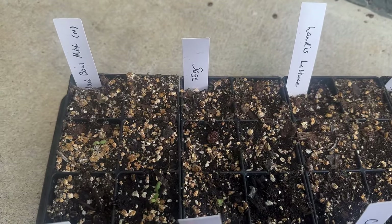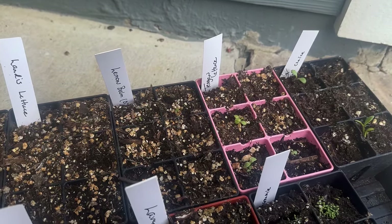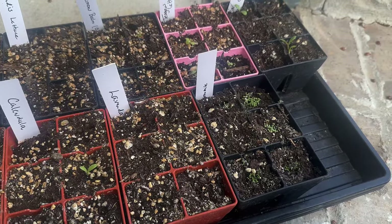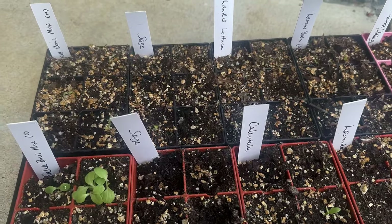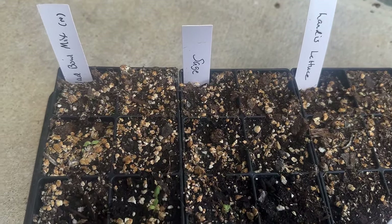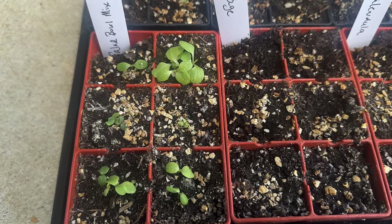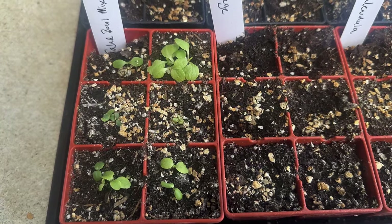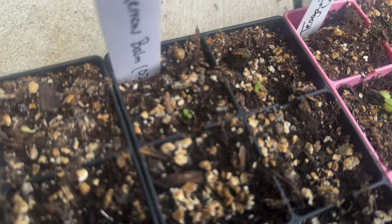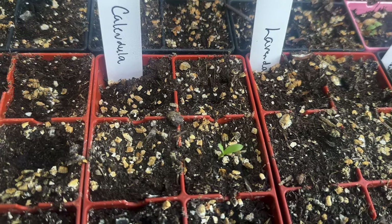This is the other tray we started last week — also seven days old. The top row is the new potting soil mix I was trying, and I do have germination there as well as on the bottom with the old potting mix. So the new potting soil works — I feel confident it's good to go. Up here at the top is salad bowl mix with some germination, and then the lemon balm we did has already germinated, which is encouraging — I've never done lemon balm before. And look — I have a calendula that's just seven days.